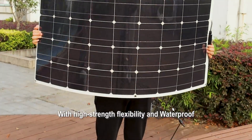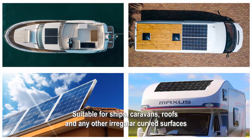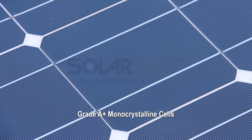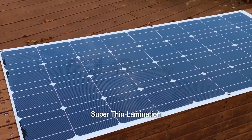With high-strength flexibility and waterproof, suitable for ships, caravans, roofs, and any other irregular curved surfaces. Grade A plus monocrystalline cells, high-quality PV connector, super-thin lamination.